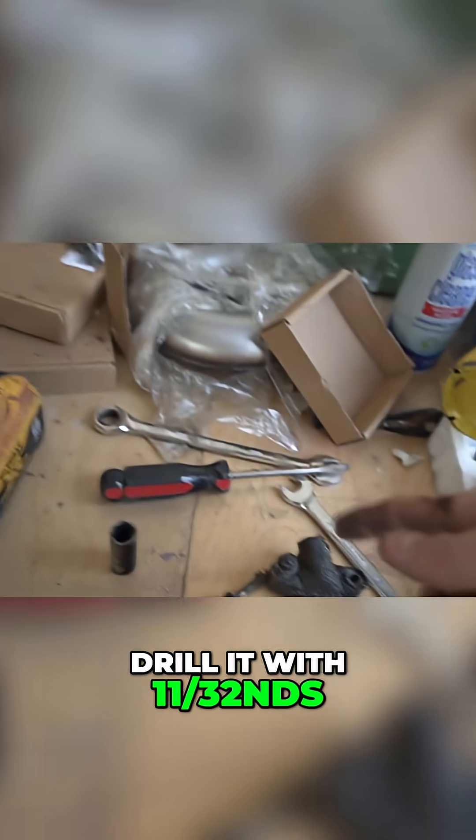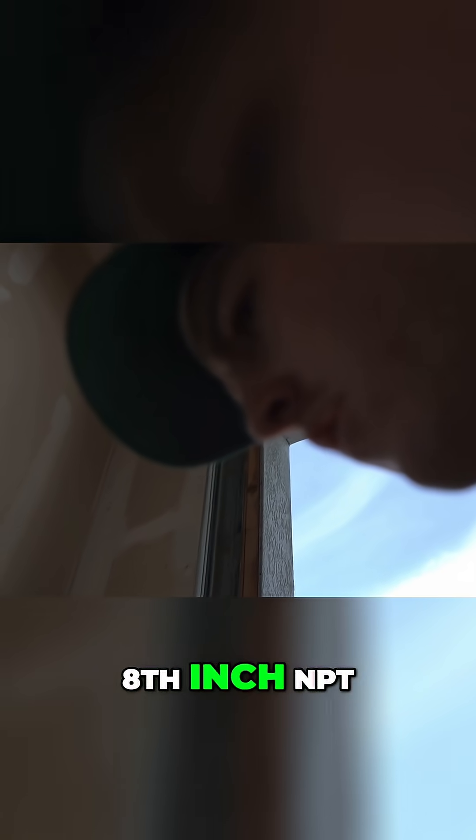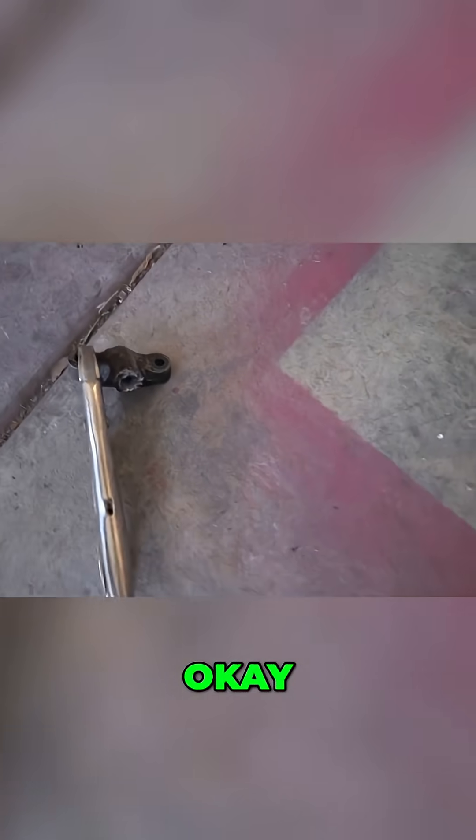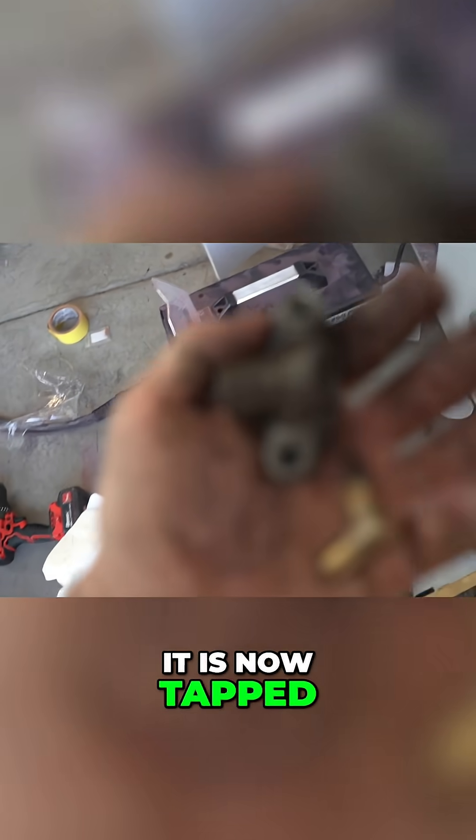I'm going to clean it up. We're going to drill it with a 1.32 bit and then tap it to 1/8 inch NPT. We just drilled her out, she's hollow now. Now we're going to tap it. It is now tapped.